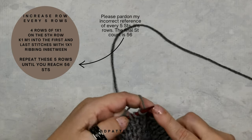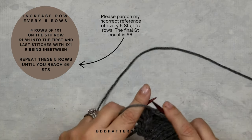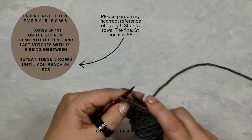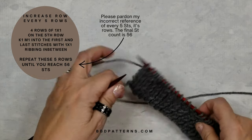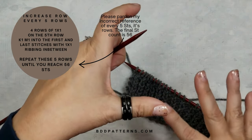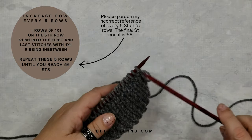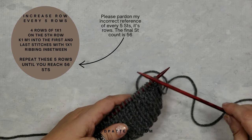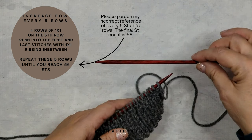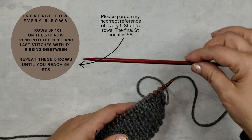I use this row counter every single day for both knitting and crochet. So here we are on row 10, and from this point forward we're going to increase. You'll do an increase on row 10, then four rows of regular ribbing, then increase again on the fifth row — so on row 15, row 20, and so on. On the increase rows you'll knit one and make one into the first and last stitches.